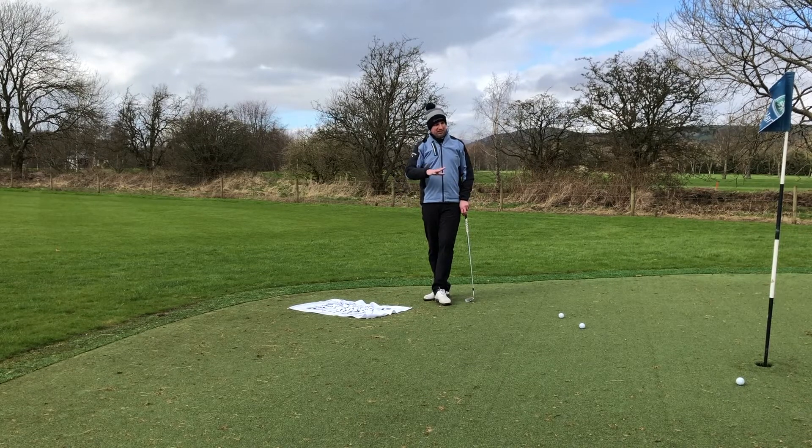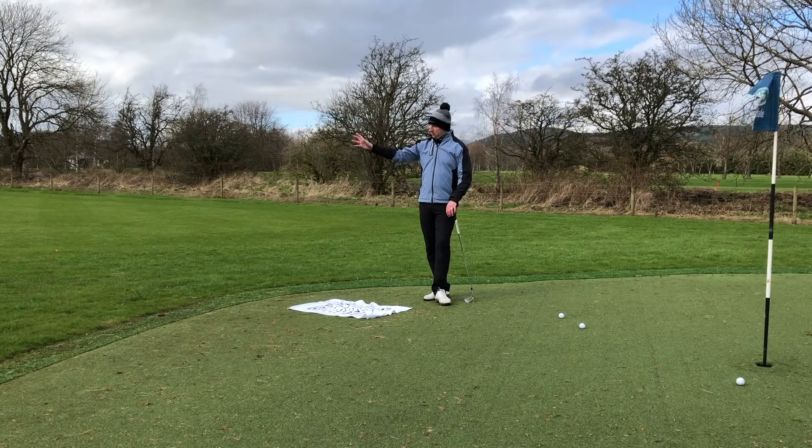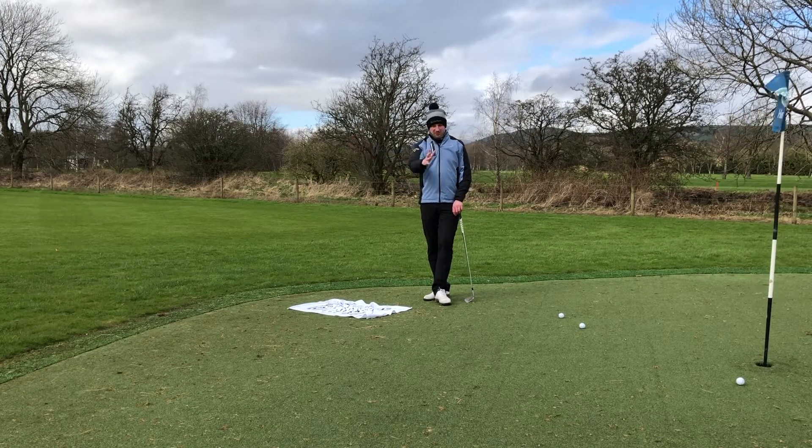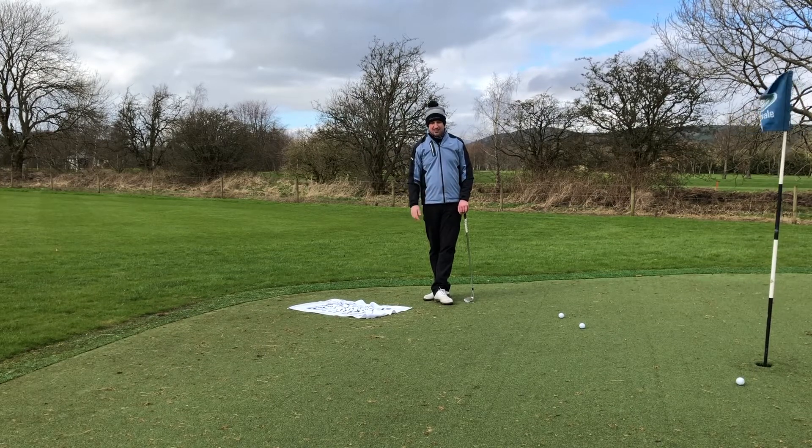Around here at Carras we've got a great facility — lots of sloping lies and tough breaks on this green. So when you're doing your drill, don't just go from a flat lie up the green; make sure you vary it and make the shots as tough as you can. See you next time!